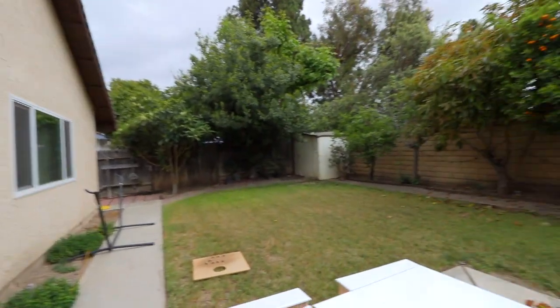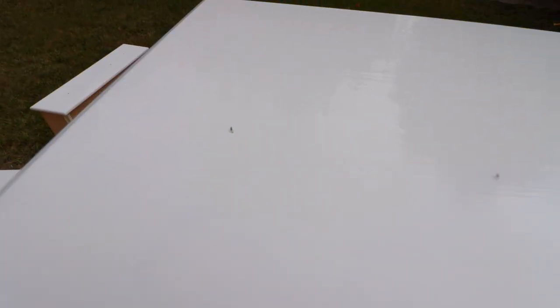The only problem with painting outside is this. Do you see that bug? There's another one there. I watched them fly to their death. There's another one, and another one.